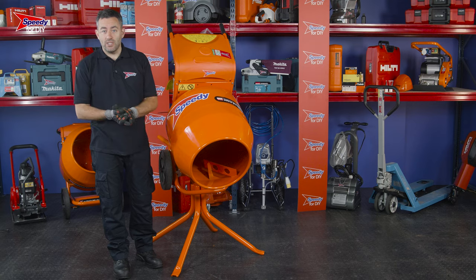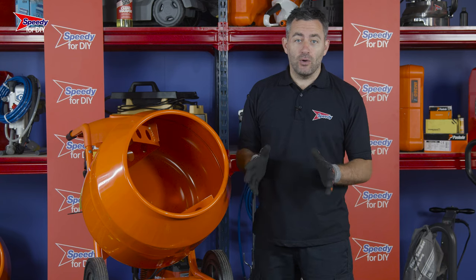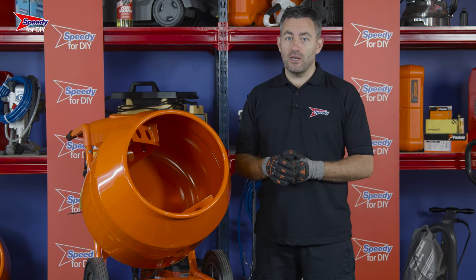This lever will lock the stand in position and prevent the cement mixer from falling back whilst it's being emptied. Before you load anything into the concrete mixer, you should always have it running — never fill the concrete mixer whilst it's off.